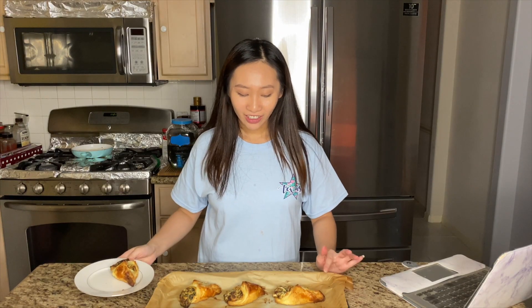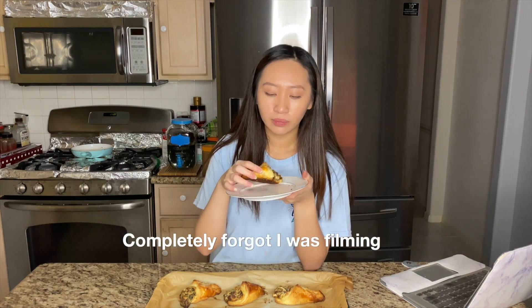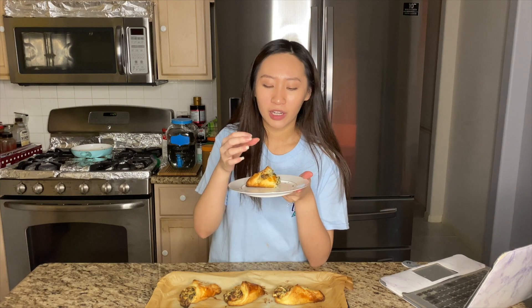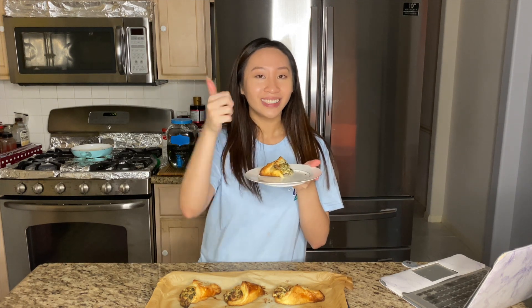It came out of the oven and it honestly looks really good and smells super good too. It is a bit on the crispy side. The flakiness of the pastry and the filling is really creamy — it's super good. There's not a distinct flavor but everything combines so evenly. I would definitely recommend it.